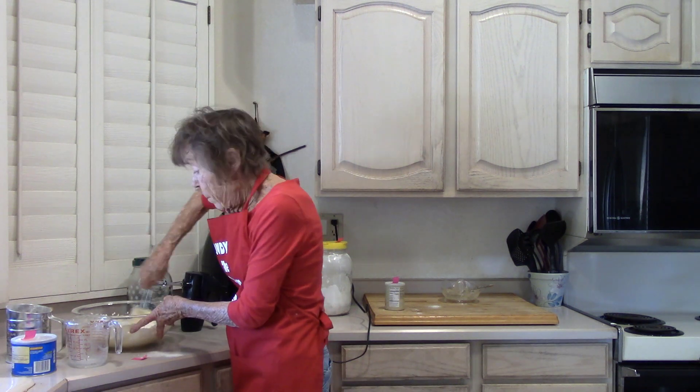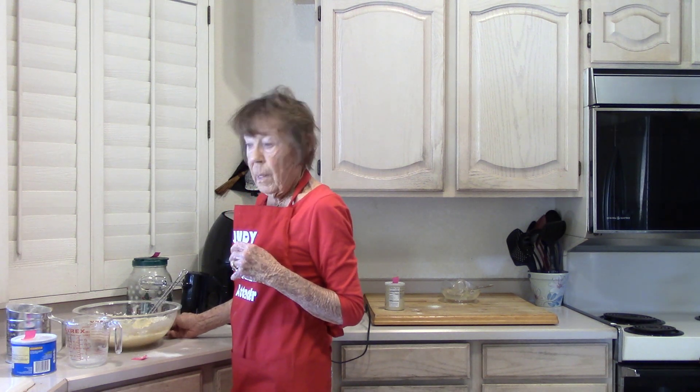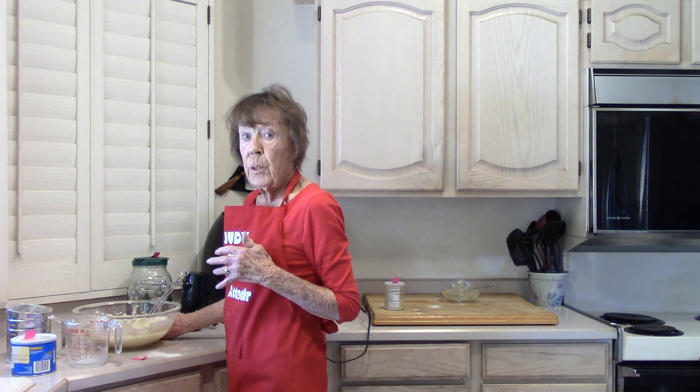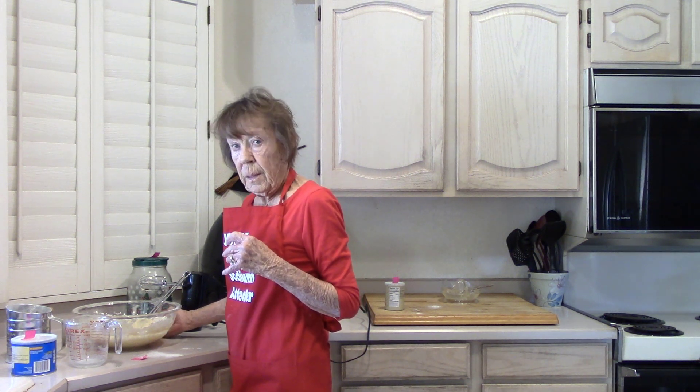This recipe can be doubled to make two loaves. Please subscribe to my channel — every Friday I'll be posting a new low-sodium recipe or a tip to lower that sodium, sometimes both.